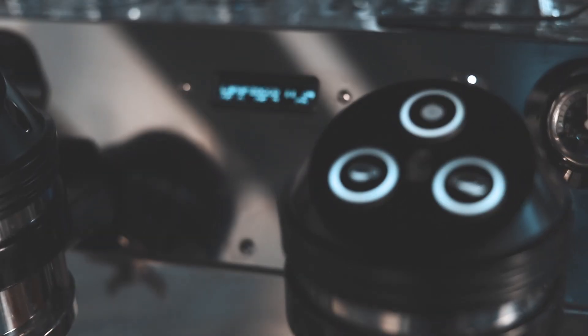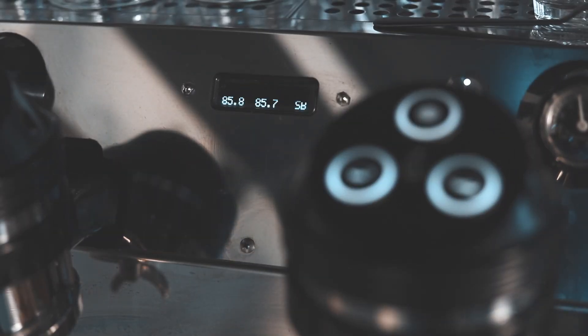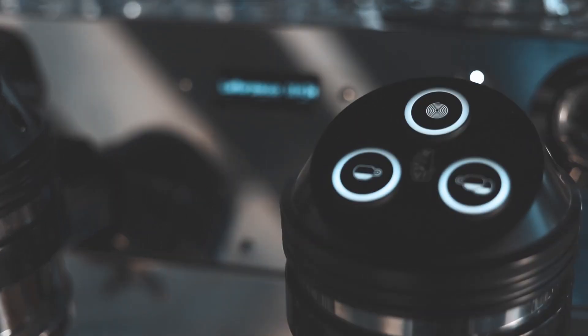We got 44 grams in 29 seconds, so we're going to make some adjustments. We got 44 grams in 29 seconds, which is going to be under-extracted — we just got too much out of the coffee in too short a time. It's a little bitter, kind of hollow, doesn't have a nice palate feel. So what we're going to do is adjust our grind — we're going to go slightly finer.